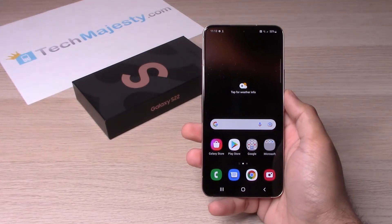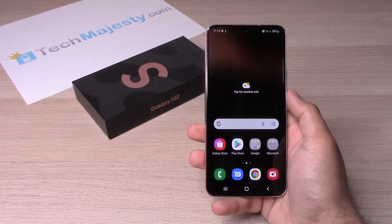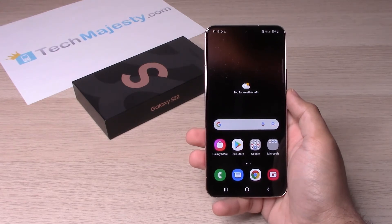Hey guys, Johnny here from TechMajesty.com. Today I will show you how to turn on dark mode and light mode on your Samsung Galaxy S22, S22 Plus and the S22 Ultra.